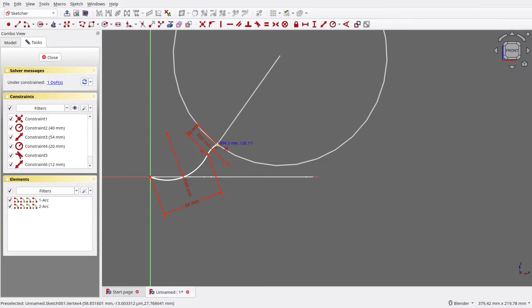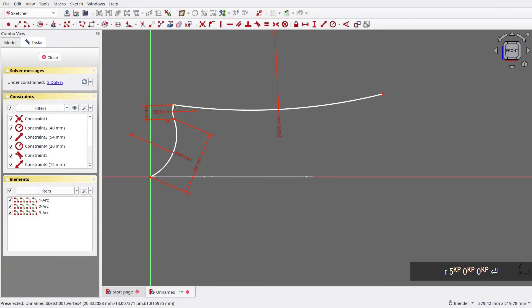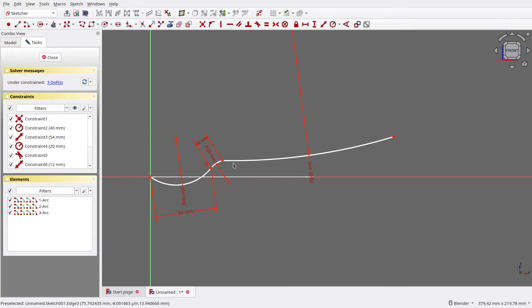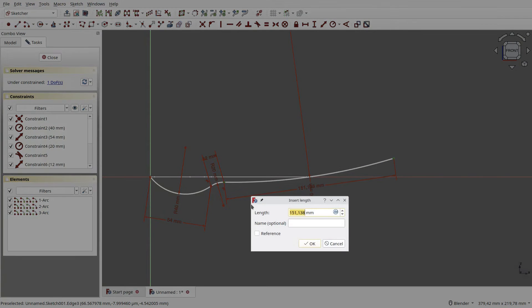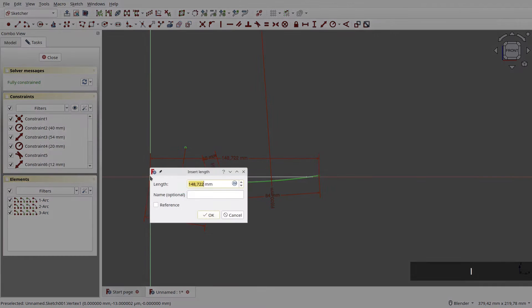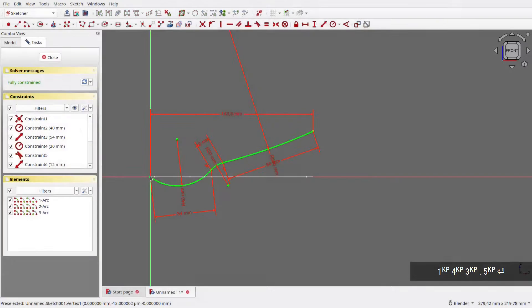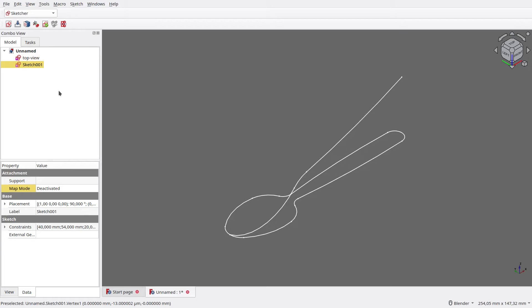Next, draw a huge arc for the spoon's handle. Set its radius to 500mm. Adjust the shape a bit, then make it tangent with the previous arc. Make its vertices' distance 84mm. Finally, make the horizontal distance 143.5mm. Now the sketch is fully constrained, so we can close it. For clarity, let's rename the sketch to Side View.